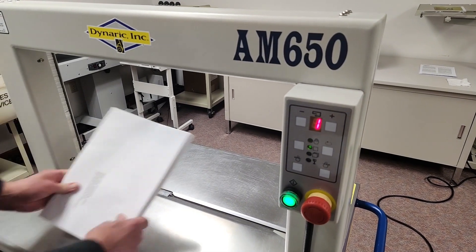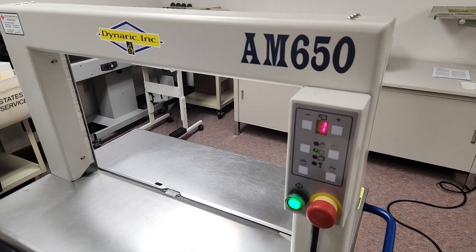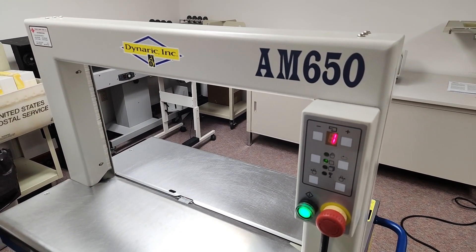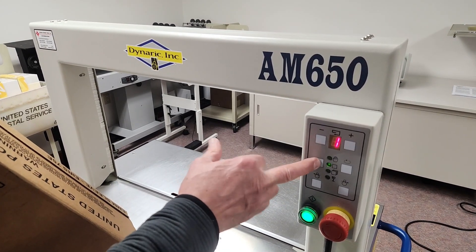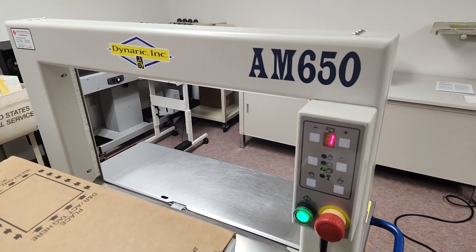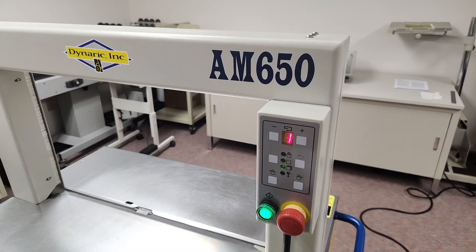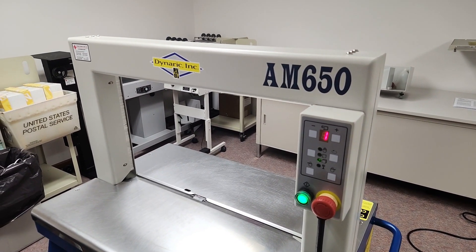Here's some flat mail — a little more flat mail. And we'll do a two-foot EMM tray. I'm going to set it to multiple, so as long as the sensor is covered it's going to continue to strap. And there you go — Dynaric AM650 automatic strapper. Thanks for watching.